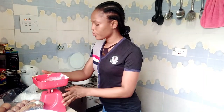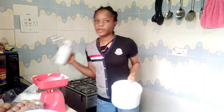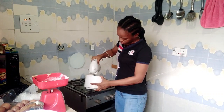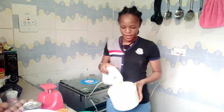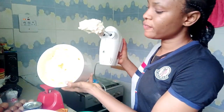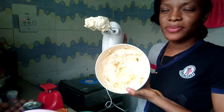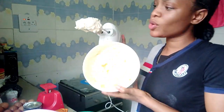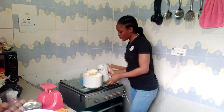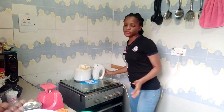Now I'm going to cream my butter and my sugar together with my mixer. Look at it — when you cream it, it gets really light and fluffy. It's not the butter yellow color anymore; it's a bit more pale yellow, almost white. You cream it to that extent.